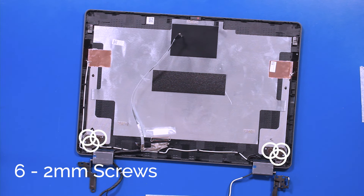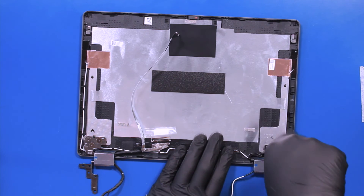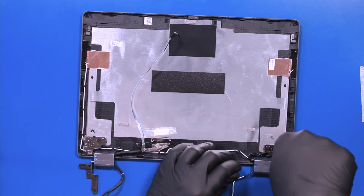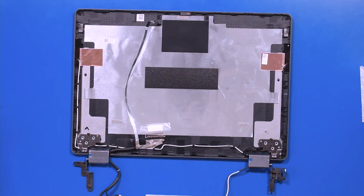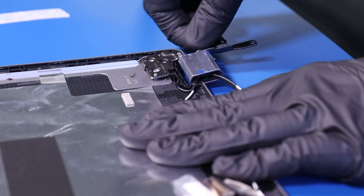Remove six 2mm screws from the hinges and gently pull the cables free from the hinges to remove.